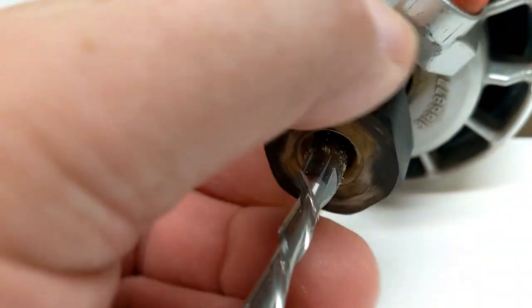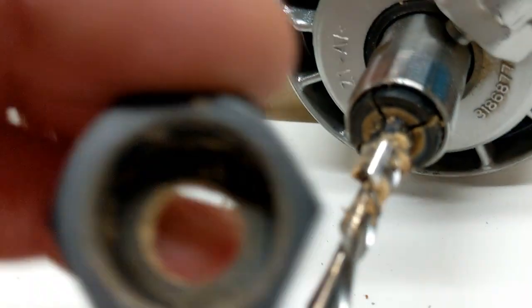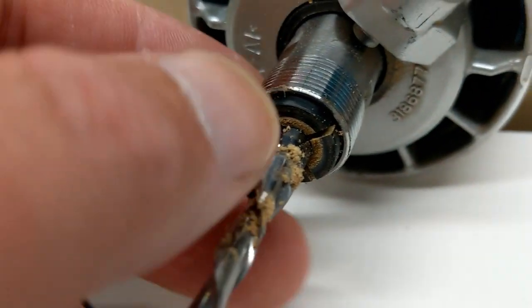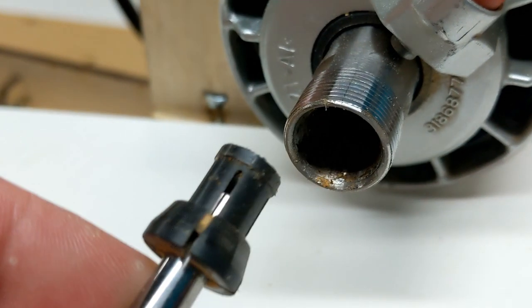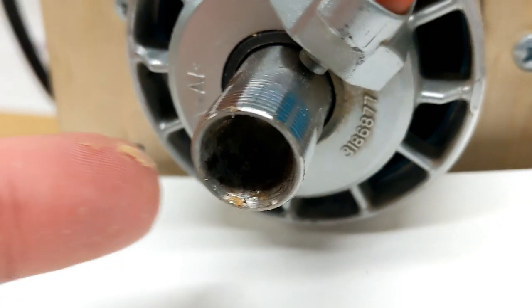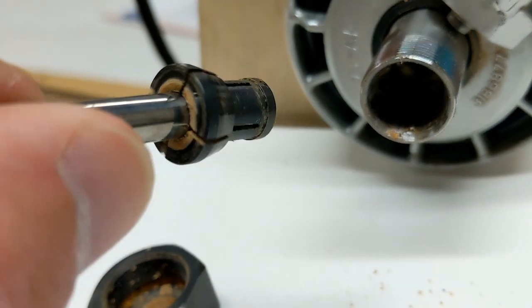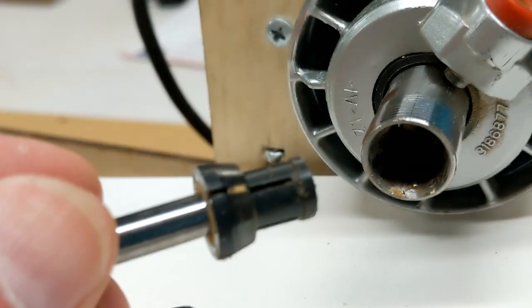Did you ever notice when you take your router bit off you've got all kinds of sawdust in the nut and on the collet, and you pull the collet out and you've got sawdust all over it — and you also have sawdust inside the shaft which we never see. This sawdust is the culprit and we're going to talk about this.